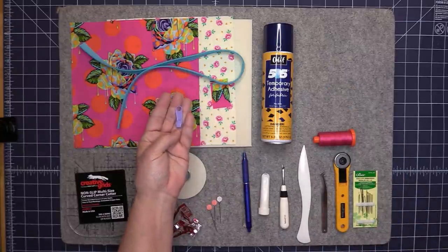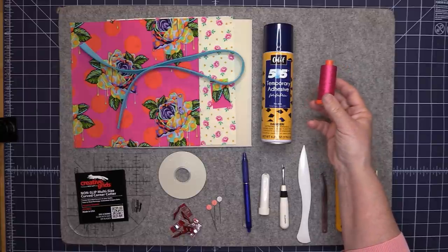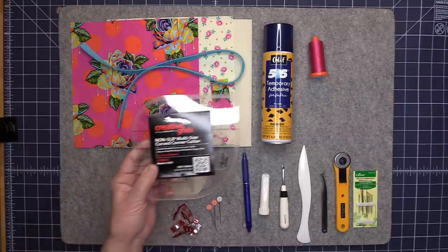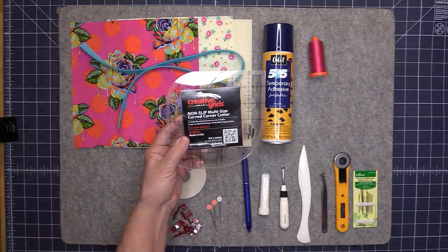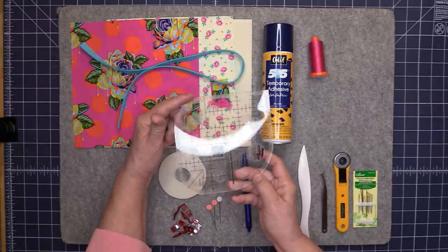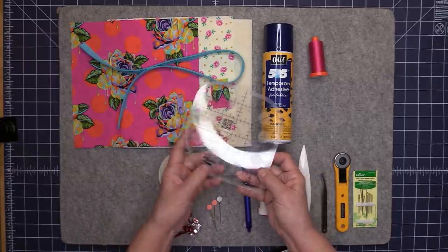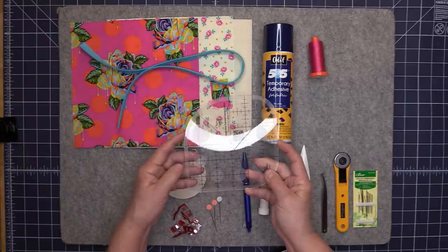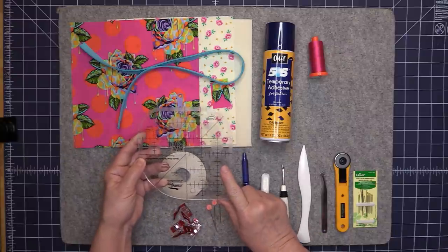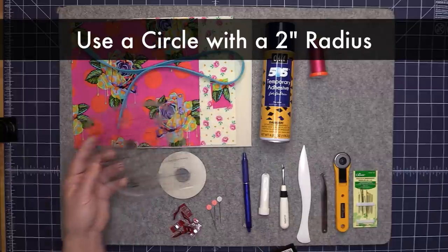Along with that you're going to need a zipper pull. I'm going to be using some Aurifil cotton thread, and then I'll be using the Creative Grids non-slip multi-size curved corner ruler, which has three different curved corners — a two inch, a one and a half inch, and a three inch curved corner. I'm going to be using the two inch corner in this project. If you don't have this ruler, you can print out a circle with a two inch radius and use that as a template instead.